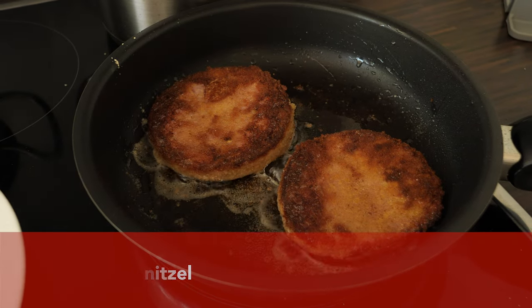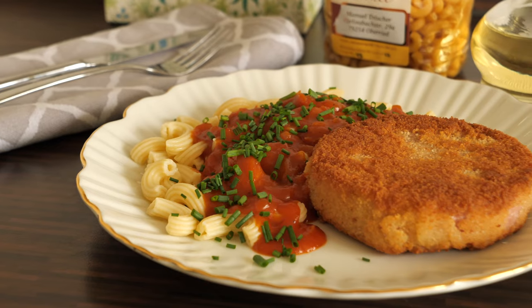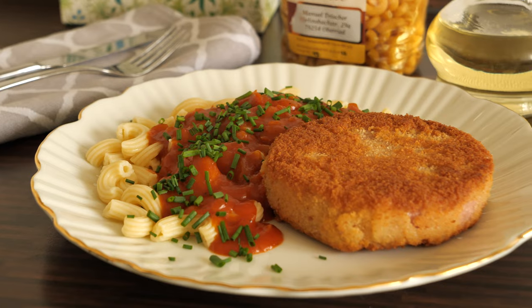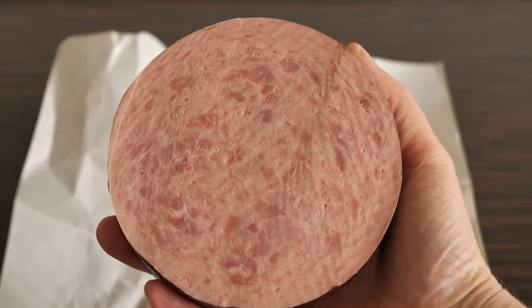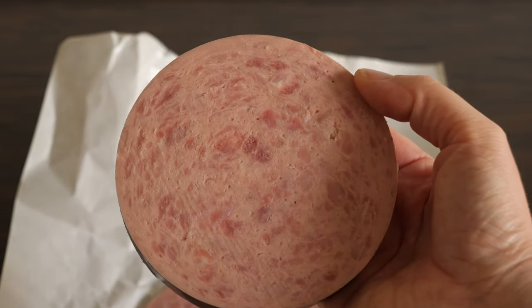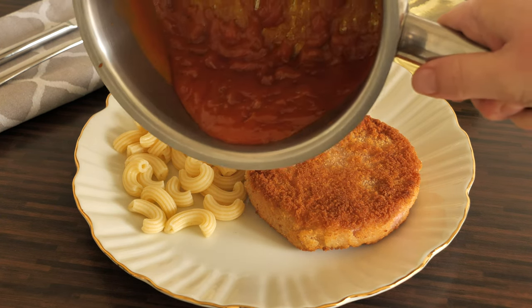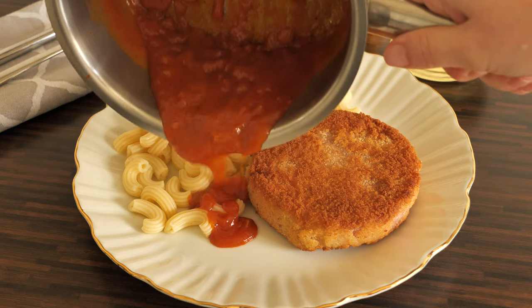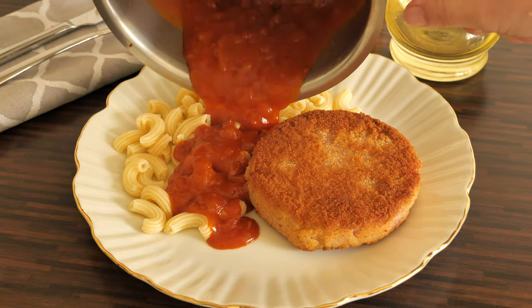The next dish is from eastern Germany and it's called Jägerschnitzel. The real German Jägerschnitzel has nothing to do with the eastern German version, because in the GDR the Jägerschnitzel was made of sausage. So the GDR Jägerschnitzel is a schnitzel made of Jagdwurst, which is a white parboiled sausage, served alongside pasta with a tomato sauce.